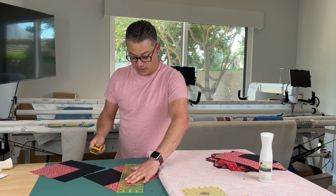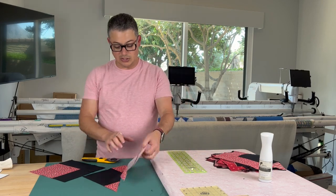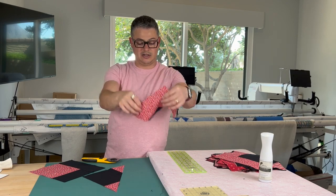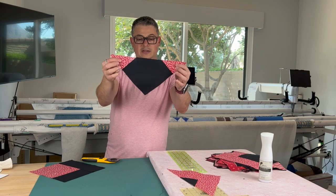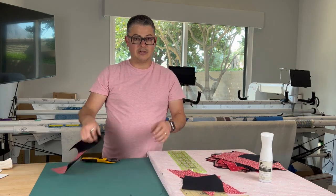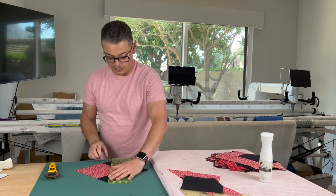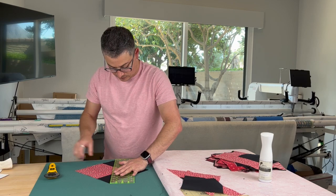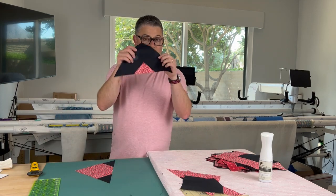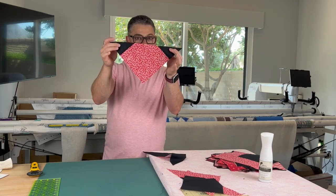I'm going to use my rotary cutter, just eyeballing the corners because they're pinked. You should get one triangle that looks like this with the lighter color and a dark center, and one triangle with the dark center and the lighter triangles on the outside. Then I'm going to do the same thing to its partner. So this is 7A and 7B — 7A is the light color, 7B is the dark color.